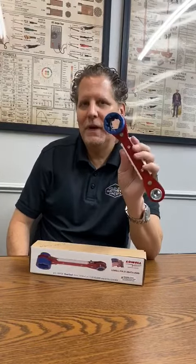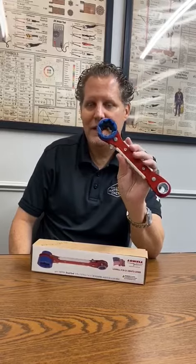Hey everyone, Danny Matthews here. I want to show you this product. I know several of you may have seen it, others may not have seen it.